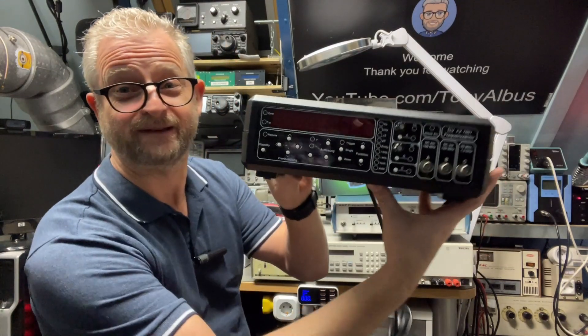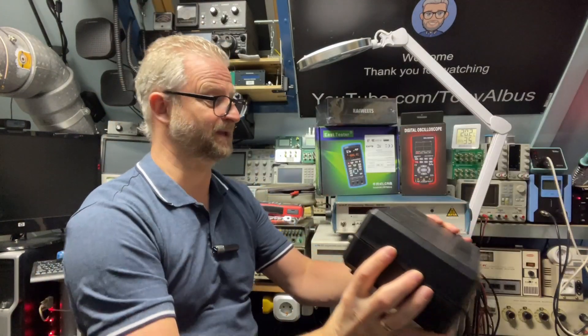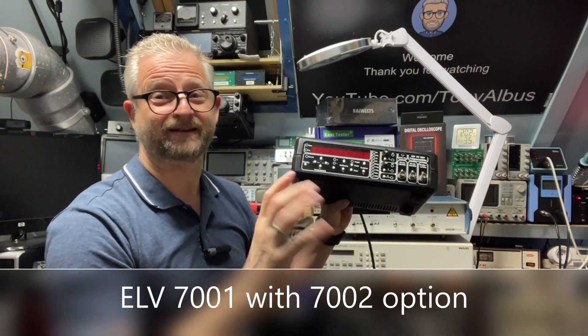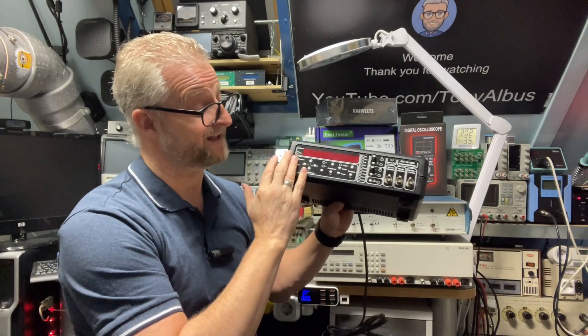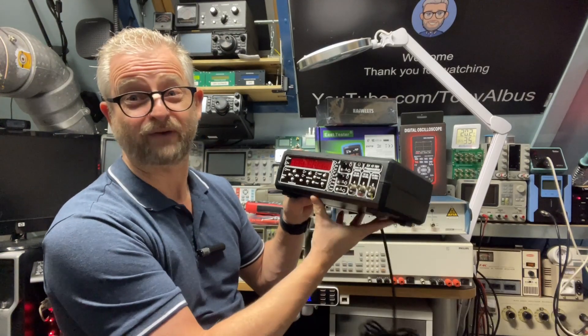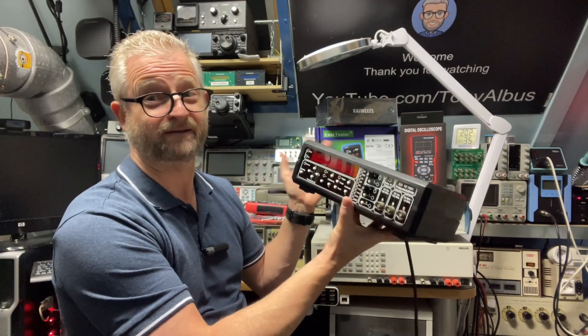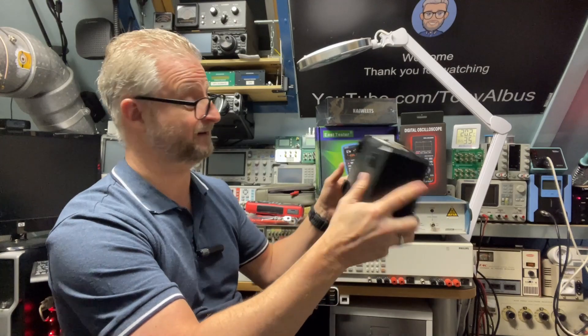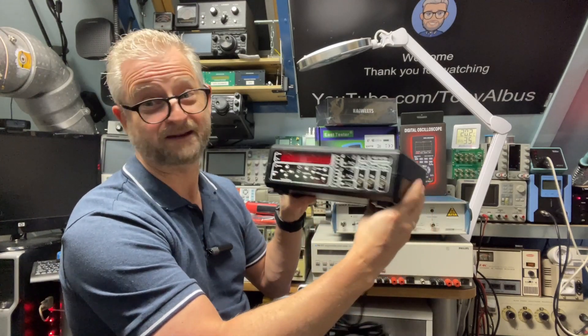I have here a frequency counter from ELV, and at that time — I think in the 70s or 80s — it was a kit-built. The only thing I can find from the manual or the build is in, I think, a catalog of four or five pages. So let's see if it still works.